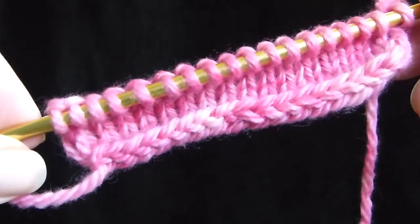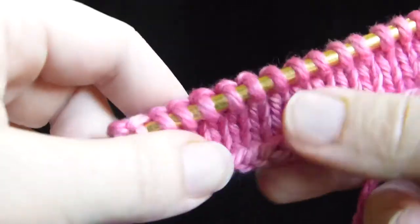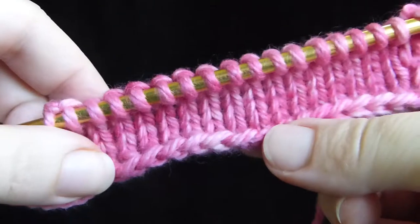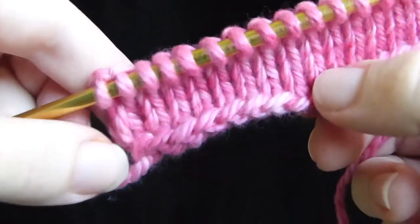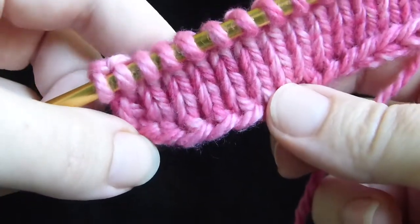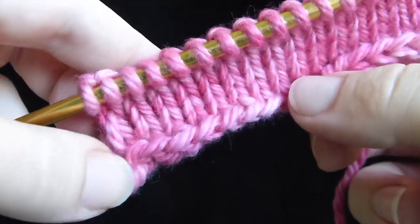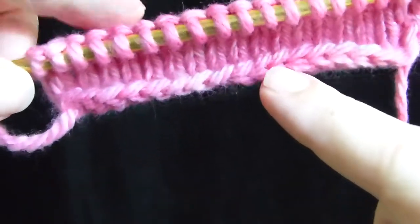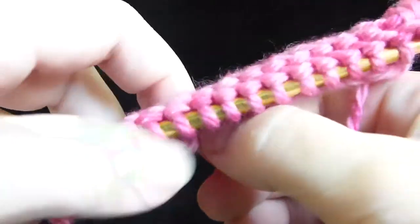You can really see the difference between the Chinese Waitress cast on done the way it's supposed to be and the way it's normally taught on the internet once you've knit into the cast on for a few rows. These first six, seven, or eight stitches are using the Chinese Waitress cast on in the way it's normally taught, which is actually missing the step where you untwist the stitch. You can see that it lays a little bit flatter, and it's kind of stretchy.